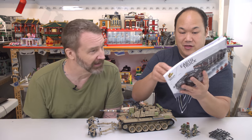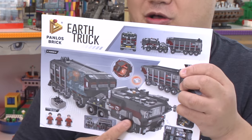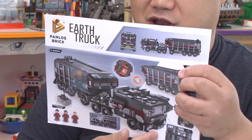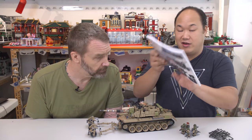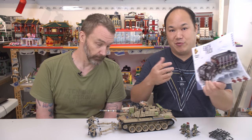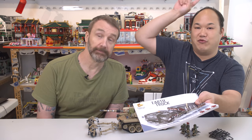I can't wait to build this because even on the back here on the manual, the top's going to come off and it's got a lot of stuff on the interior. It looks really good. This tank is available on BrickMeUpScotty.com. I'll put his link on the movie review there. And you're like a megastar now in China. No, hardly.